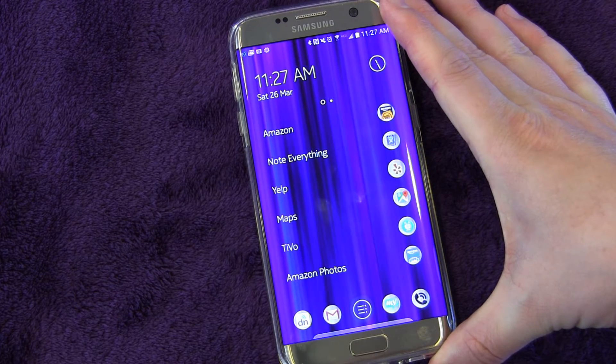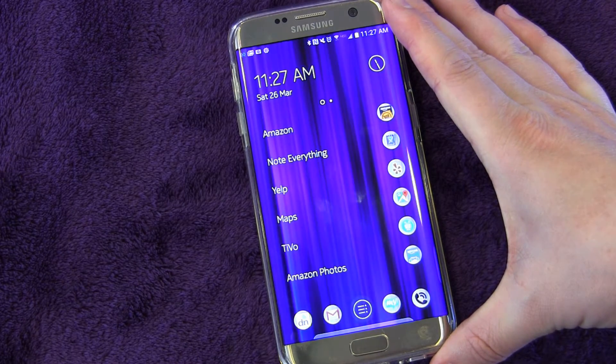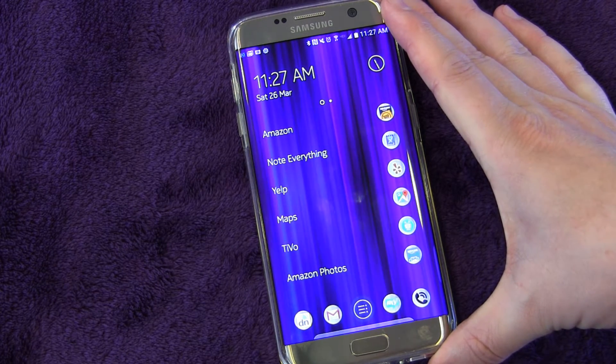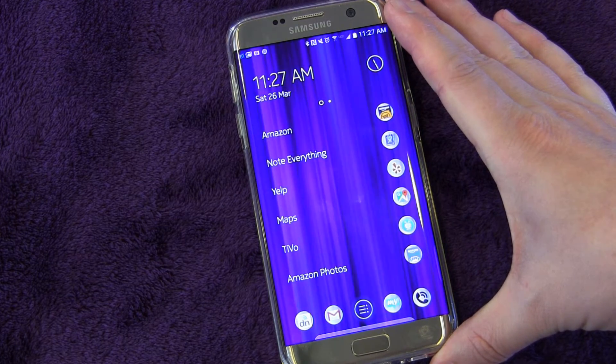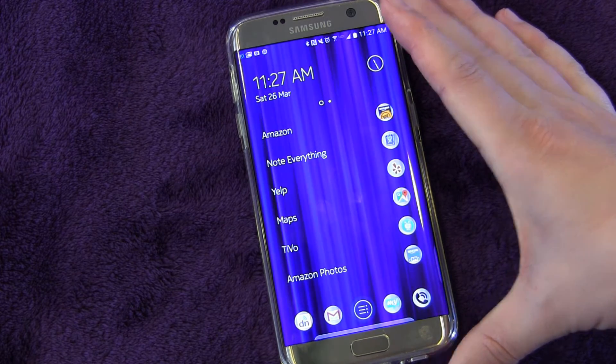One of the coolest features about the S7 is that Samsung brought back the ability to use a micro SD card with the phone, which gives you a bunch of extra memory. But if the only thing you can put on that memory is pictures and video, then that may not be all you need. With a 32 gigabyte phone, if you're someone like me who has lots of apps and stuff, you would like to move some of that over to the SD card as well.